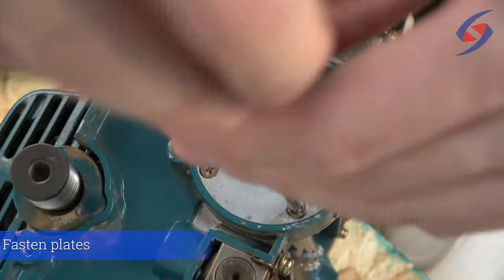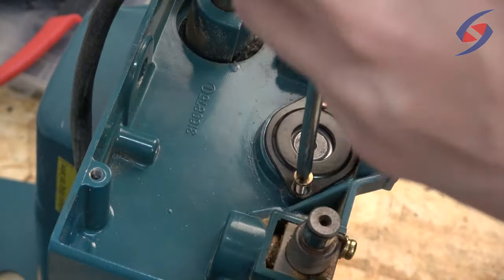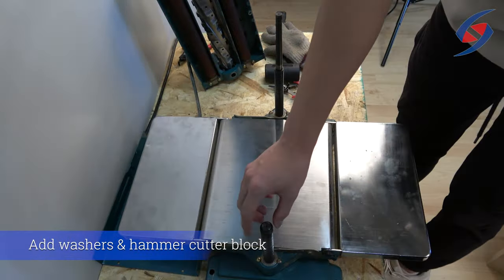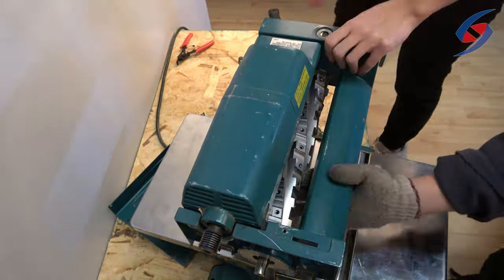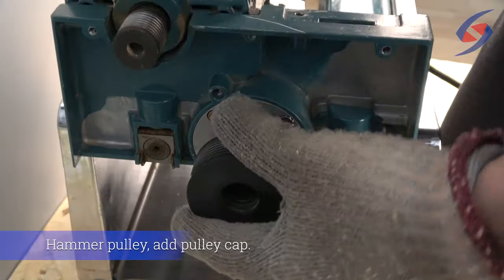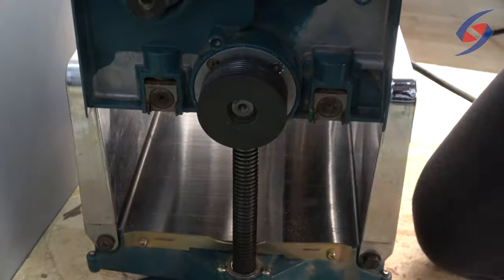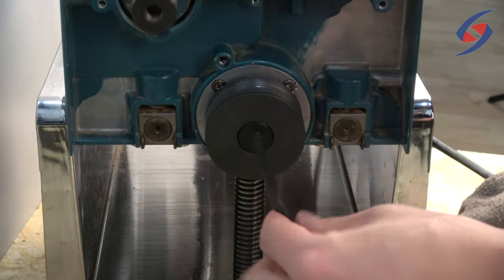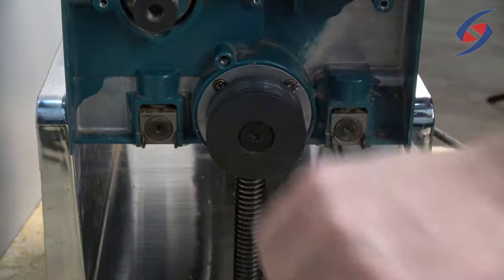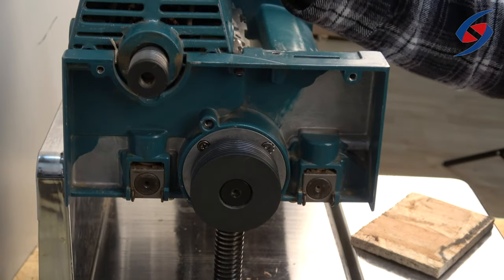Fasten both sides of the cutter head with their respective plates and screws. Place the washers on the side columns and then hammer the cutter block into place. Place the key and then hammer the pulley onto the shaft. Add the pulley cap. Attach the cutter head lock. First attach the springs to the right place and then pull down on the lock, fastening the screw last.